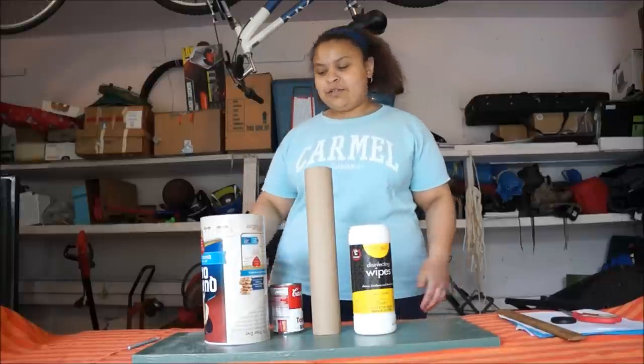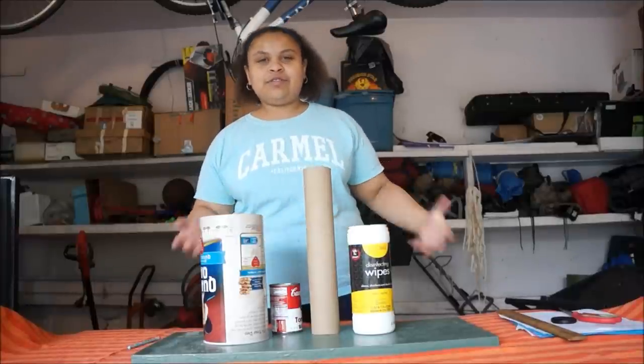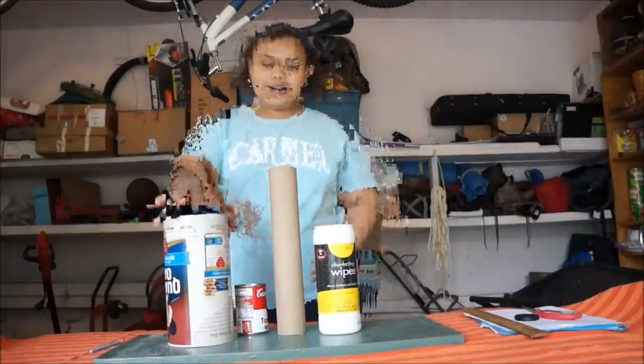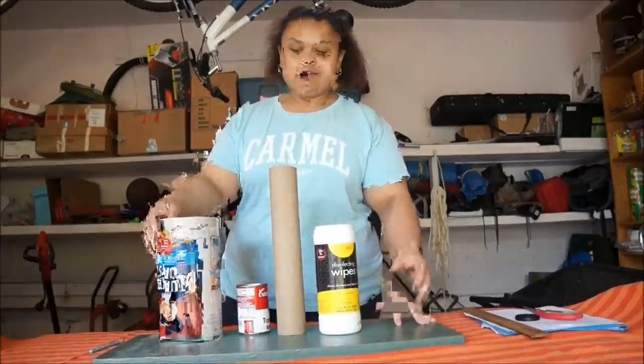So prior to making this video, I painted the wood where the drums will be sitting on, just so it's not so bland and there's more color into it. So for my first step, I will be duct taping just the outside of these so it's not so bland, just like why I painted the wood green.